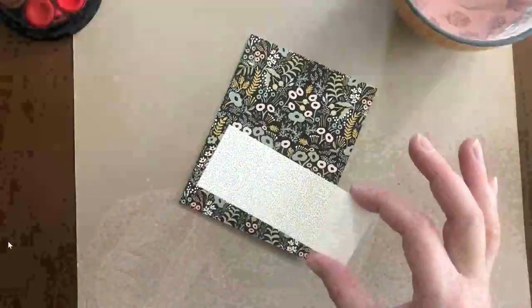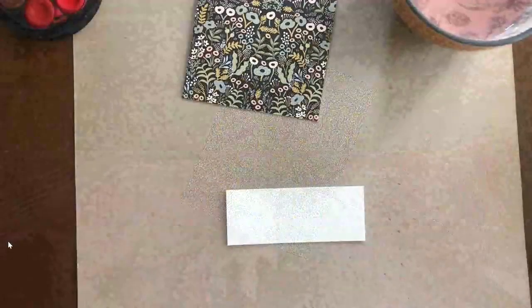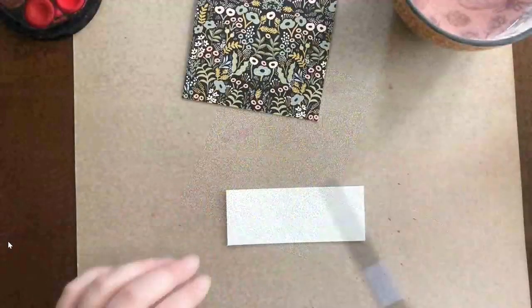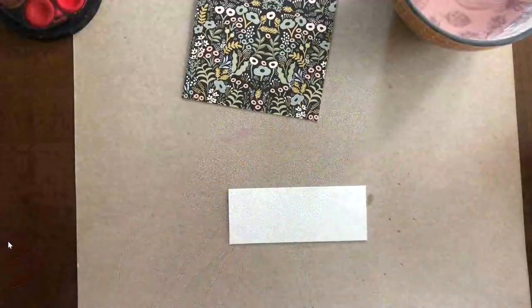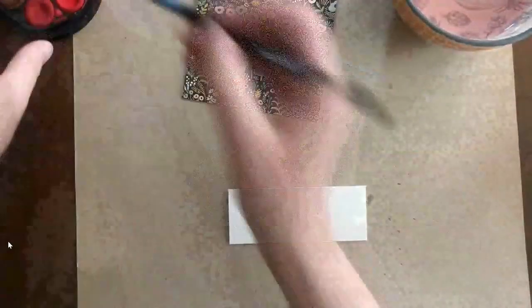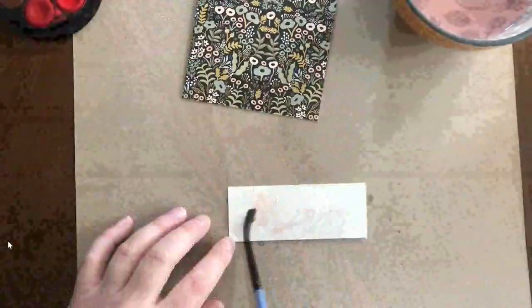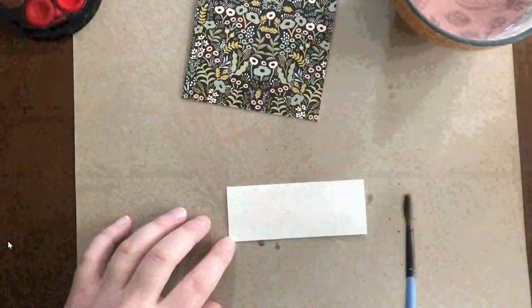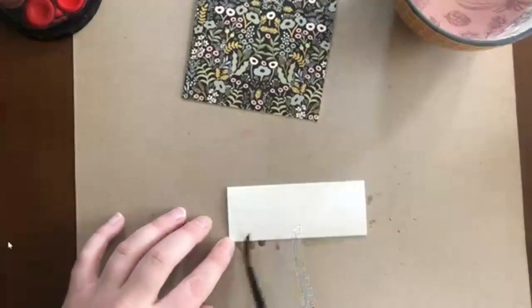For this card, you'll want some pretty paper. I'm using this envelope that I got with a purchase, but you could use any sort of wrapping paper, maybe a magazine ad or something like that. You're going to trim it down to four inches by five and a quarter. And then just take a scrap of card stock or watercolor paper and get some water on there. For this one, I'm going to try to match the pink flowers on my actual card.